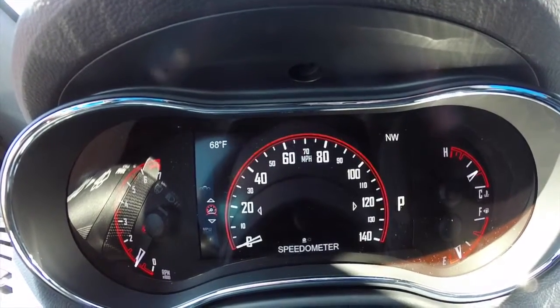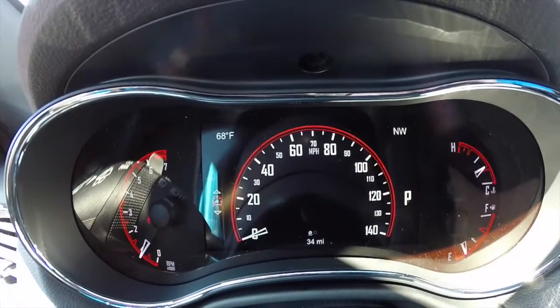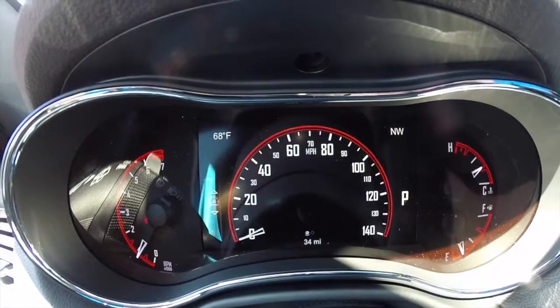And we're back to the speedometer. That is the reconfigurable instrument cluster display on the 2014 Dodge Durango.